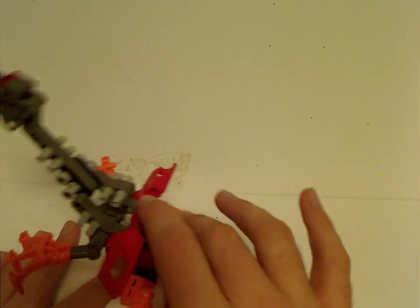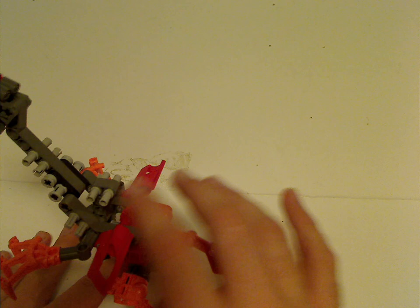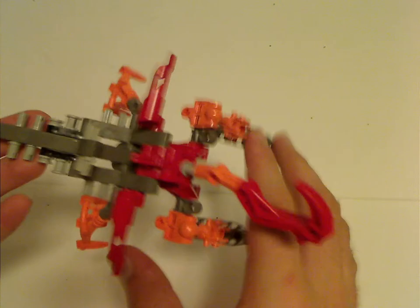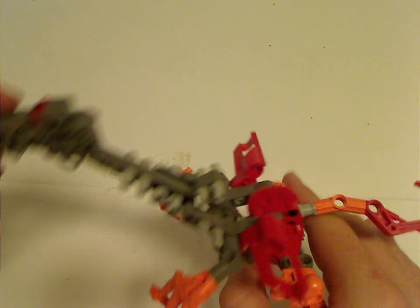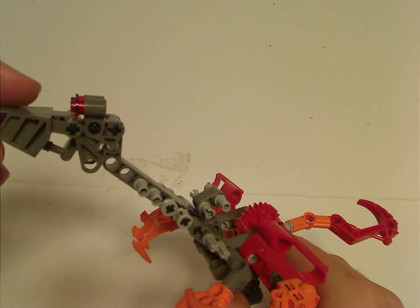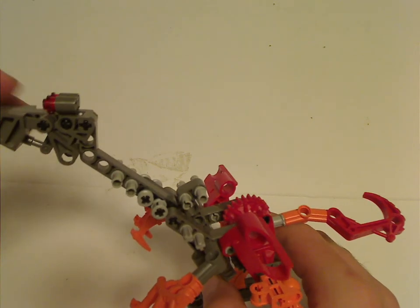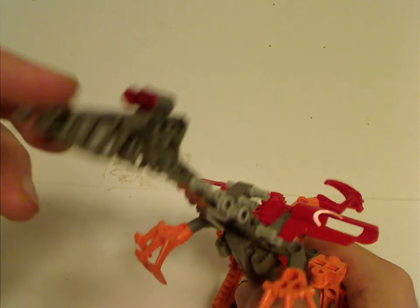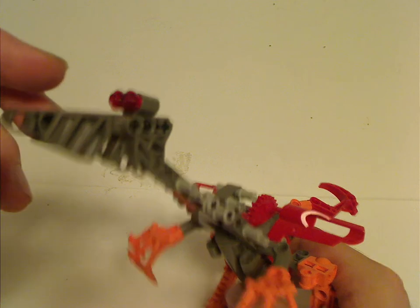Of course, there are a couple of Technic panels to the side, probably just for extra greebling. You've got all kinds of greebles along the long neck there. Then the head area, which is an orange or gray motiflet, a couple of regular studs for the eyes, and a beam as a snout.